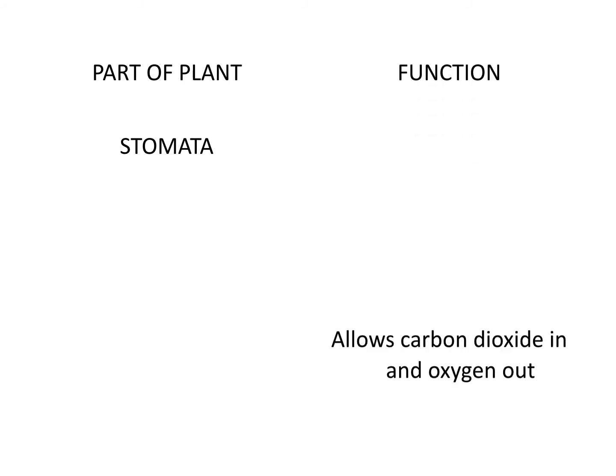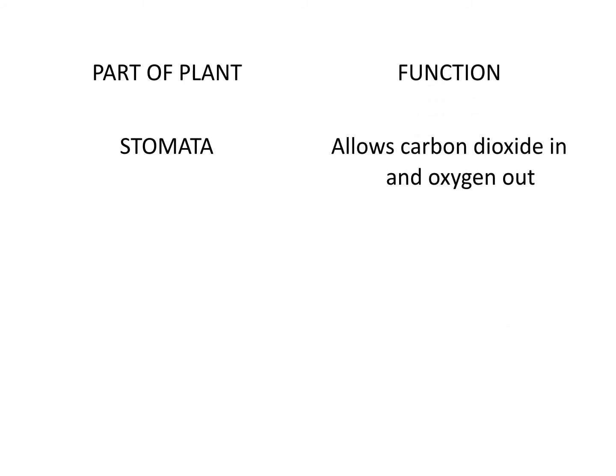Stomata is next. The stomata's function: it allows carbon dioxide in and oxygen out. For photosynthesis it starts with the stomata, and for photosynthesis it ends with the stomata. It also works to prevent water loss. So the key here is that stomata and epidermis both have a hand in preventing water loss.